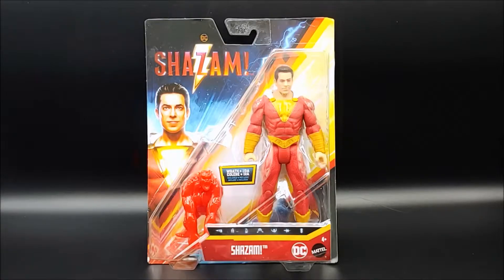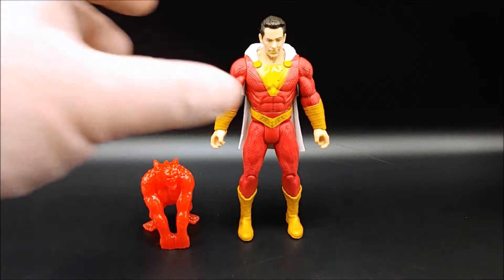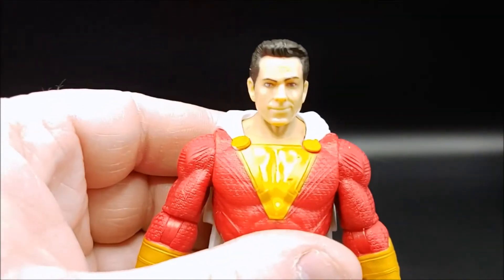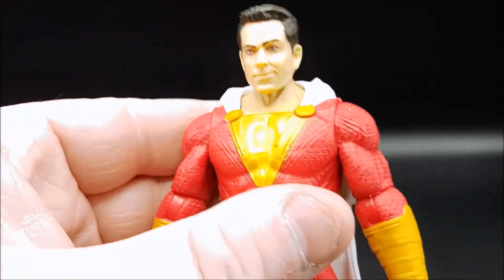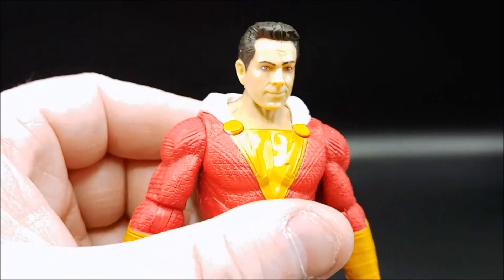Let's get Shazam out of the box. Here's Shazam out of the box — let's take a close-up look at his face. I think this isn't bad. I think it does look a fair amount like Zachary Levi, the actor that plays Shazam.